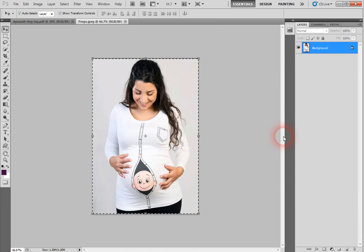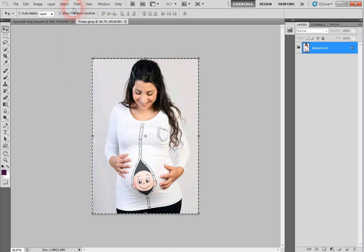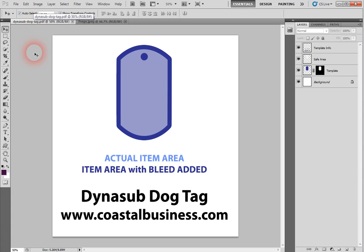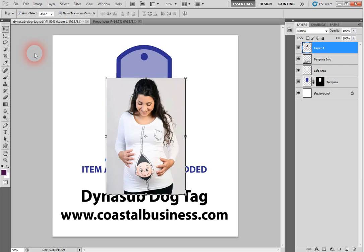The template hasn't shown up yet, so we're gonna click on Select, then All, and then do Edit and Copy. The template still hasn't shown up, so we're gonna bring the template forward — you'll find it in this area where it says 'dinosaur dog tag.' We brought the template forward, so now we want to paste what we just copied.